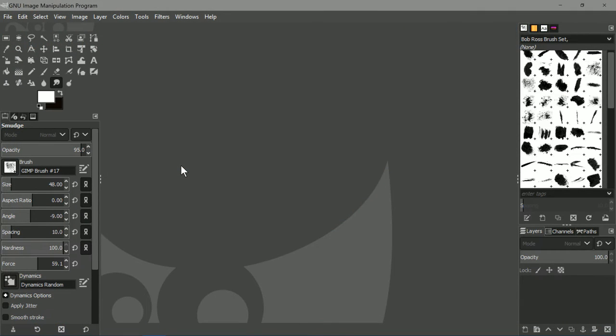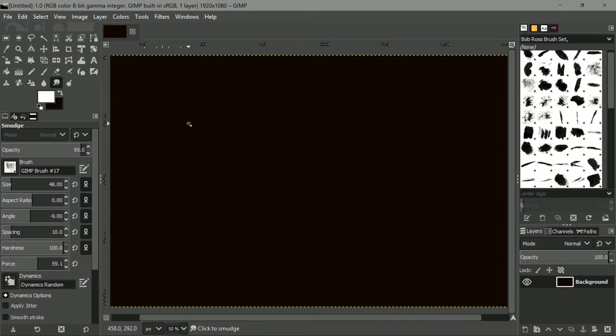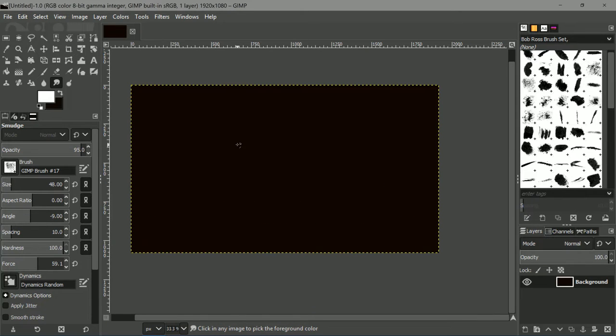Alright, so once you have installed the program and everything went well, you may start it. Once you start it, this is what you are going to see the very first time, with a few differences of course. What we can do now is simply go to File, click on New, create a new document with the settings that you want. I am going to do 1080p. And here we have already our new canvas.